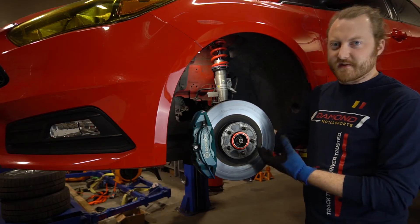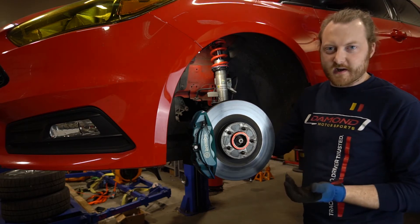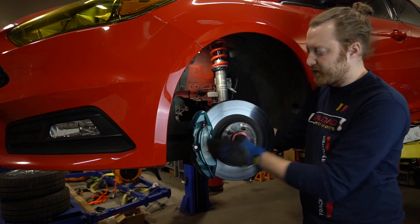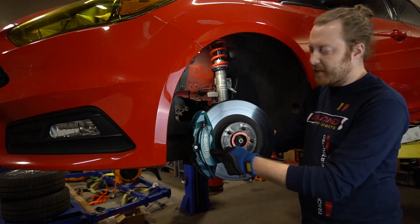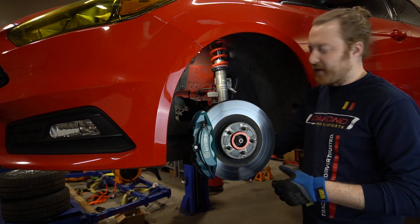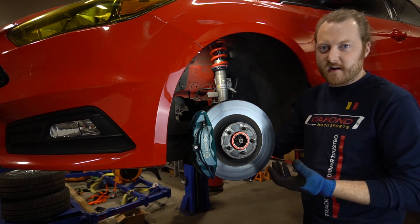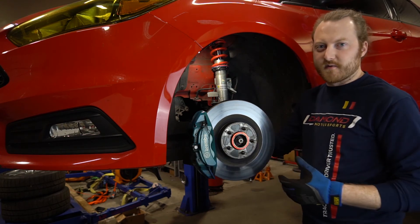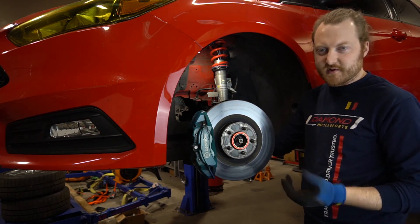With the wheels off you can actually see some of the components we've changed out on this car. We have the Ford Focus RS Brembos on the car as well as the rotors, and we also run G-lock pads. We run both a street compound and a higher temperature track compound, so we can drive the car to the track, swap out pads relatively quickly and easily with these calipers, and then go to the more aggressive track temperature compound.